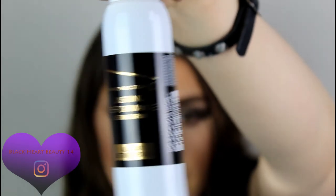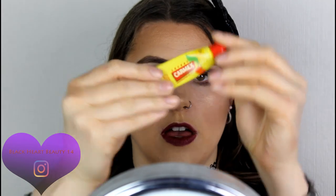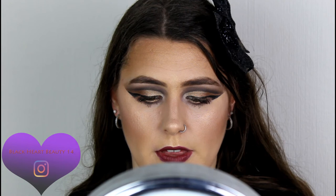While waiting for the lip color to dry, I'm using the Max Factor Lasting Performance Setting Spray. Giving it a good shake — it's a very light, gentle mist. Applying a little bit of Carmex lip balm now that my lips are dry.